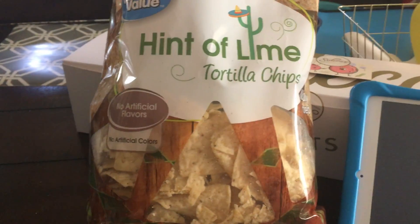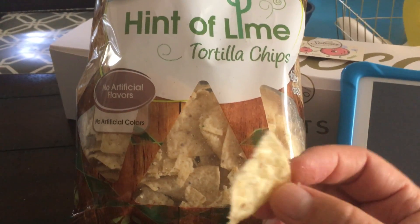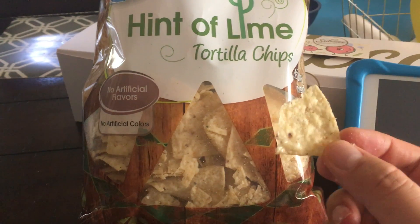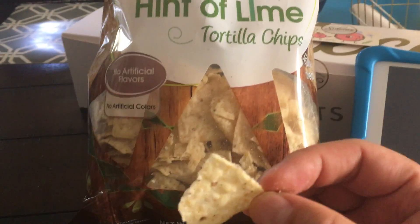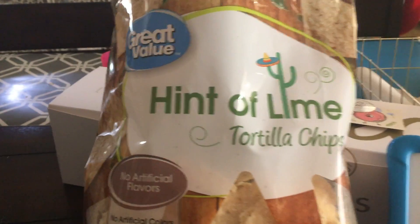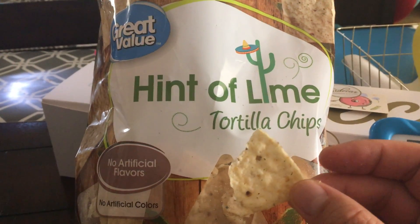Now this bag of 13 ounce chips is about a dollar something, maybe a dollar nine or something. So it's cheap probably because they didn't realize they put so much lime in it. Anyways, if you want some cheap chips from Costco with a lot of lime in it, this might be for you.